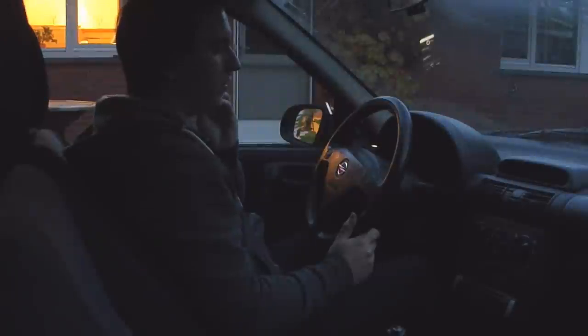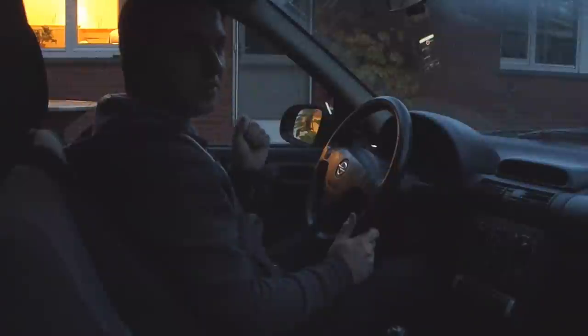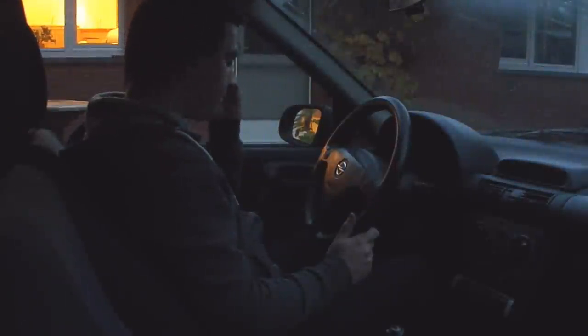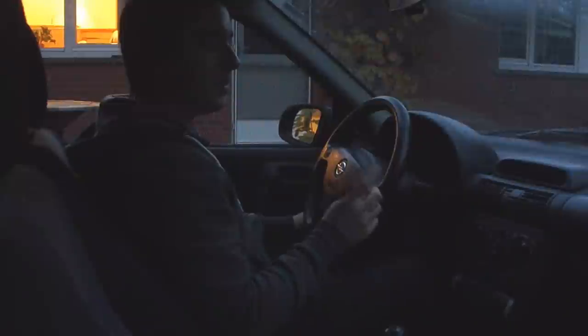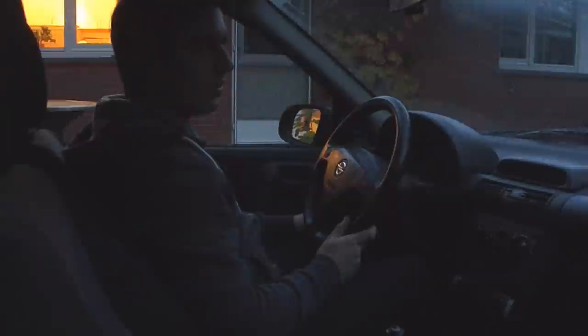That's basically how to use a steering wheel. Drive safely and always wear your seatbelt — that's really necessary. If you like these car tutorials, maybe hit the subscribe button. Let me know in the comments what car you're driving. This is an Opel Corsa — not an Astra like I said in my previous video, I made a mistake.